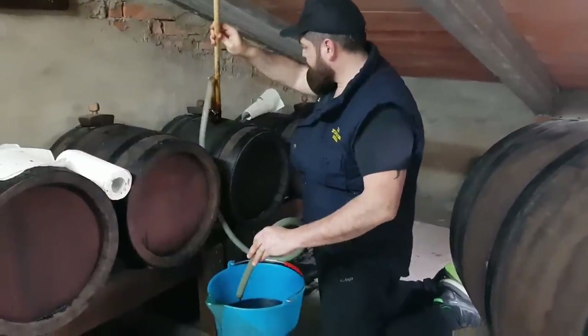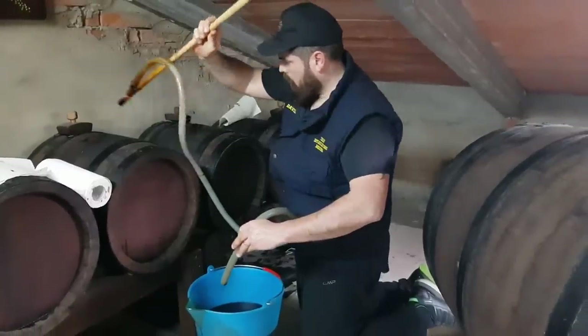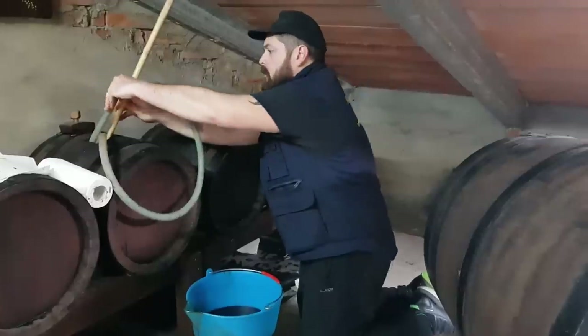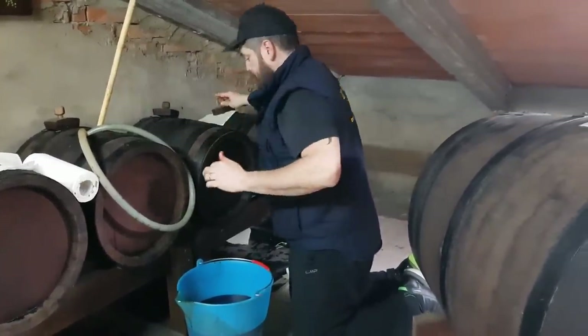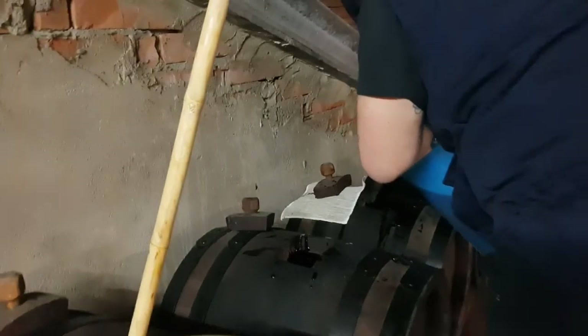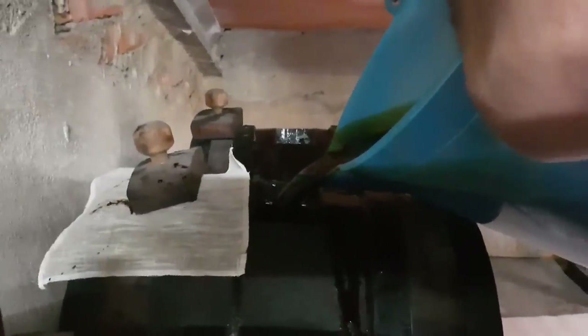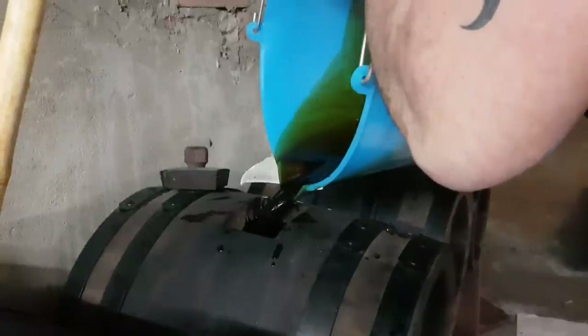The barrel is now at level — the excess goes back into its own barrel. You can see that the vinegar from the third barrel is also quite dense. Regarding density, it's a relative factor — many people confuse density with age, and that's a mistake. A very dense vinegar doesn't necessarily mean it's very old.